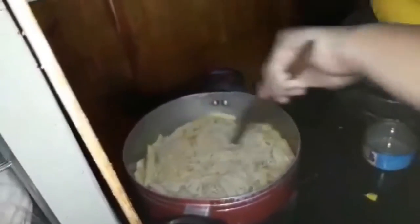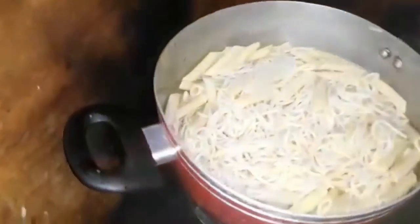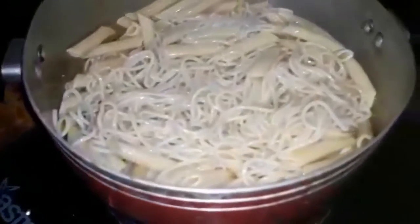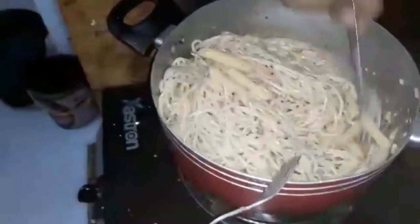Spaghetti? Pasta asciutta, we say in Italian. Pasta asciutta — no macaroni. In Spanish: filettino, lemucayo.